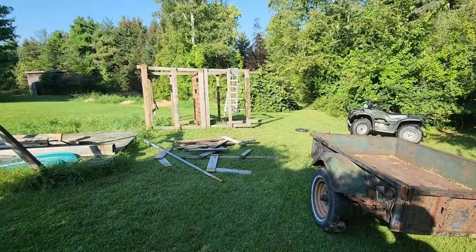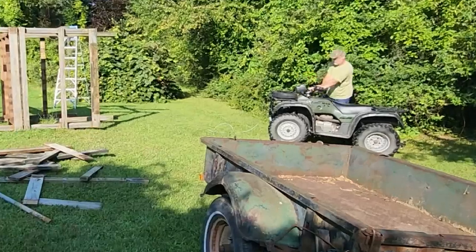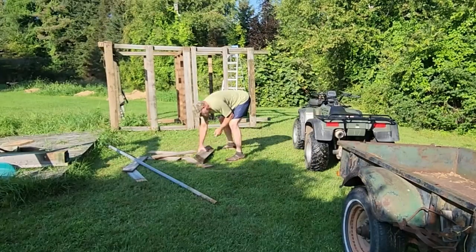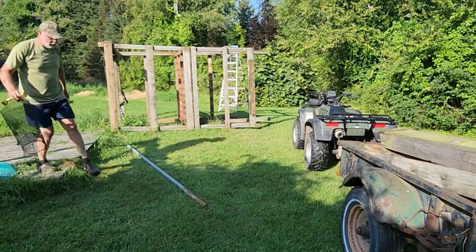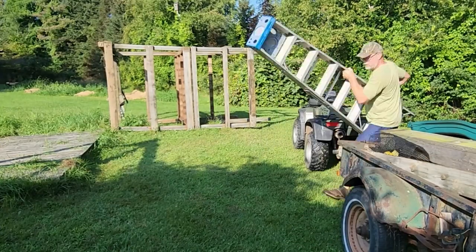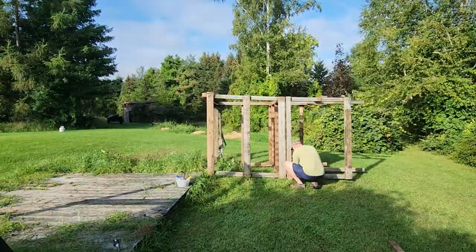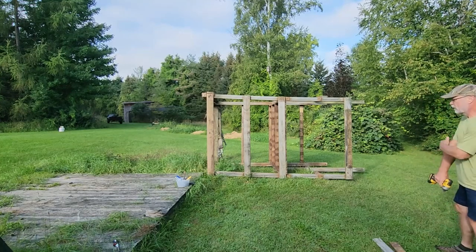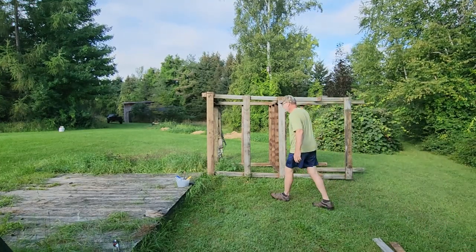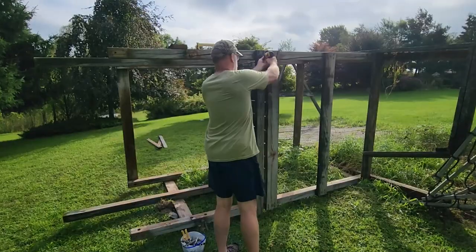So for today what I want to do is first avoid getting stung. I want to get that four-wheeler out of there, disconnect the winch and back that away, and load up some of this stuff into the trailer. I'm going to get stung, aren't I? I'm going to get stung.